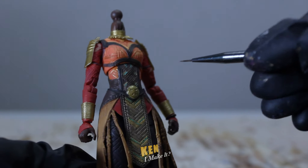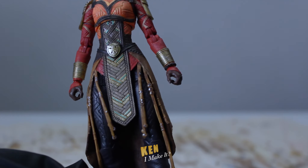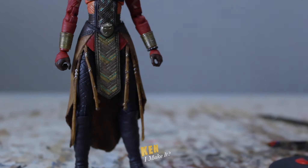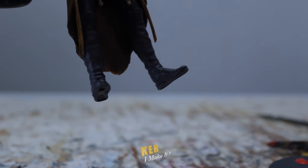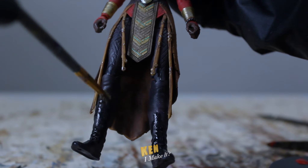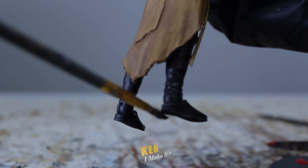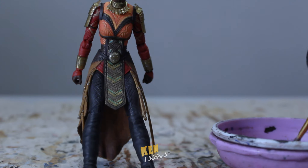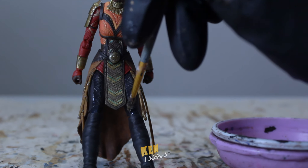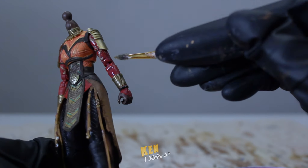Just a few more silver touches here and there. Can't forget the kimoyo beads — a touch of silver to make them look more metallic. Last but not least, her legs. The colors are correct but the boots and the legs look too similar in tone, so I'm going to give the boots a wash of black to darken them slightly. Then I'm going to add a bit of shine to the patterns on their thighs with glossy varnish. Having a variety of texture will also make the figure look more premium. I have some extra varnish left so I'm going to rub it all over her arms to give the red that leathery shine.